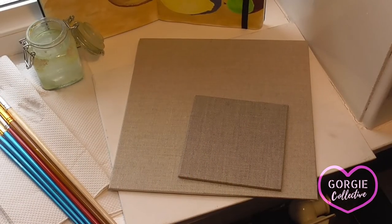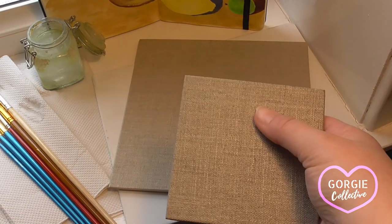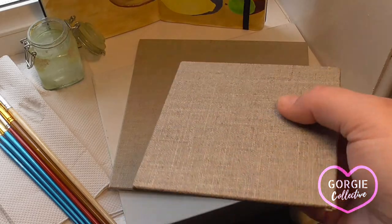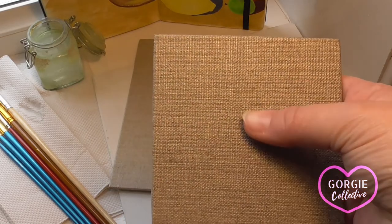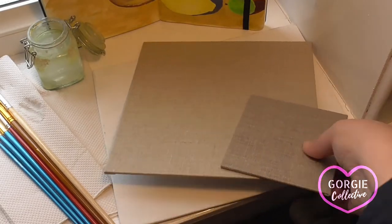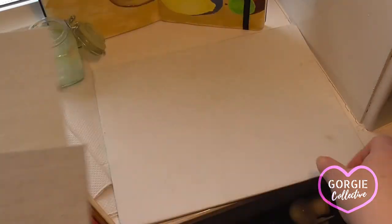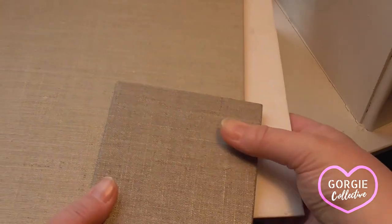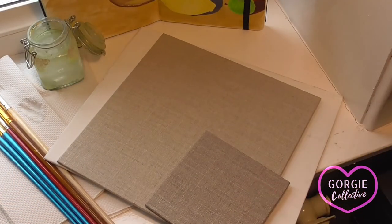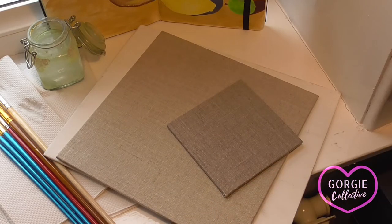Here are some of the canvas options that you can paint on as a surface. This is the one I'll be using — it's a linen and it's clear primed, so it comes ready primed. Priming is when the canvas has been treated so that the paint stays on the surface rather than bleeding all the way through to the back. Here's another example, an inexpensive option primed white, but I prefer the linen with the clear priming. These are inexpensive, part of a multi-pack, and you can buy them online — they're readily available.